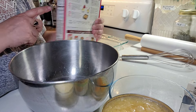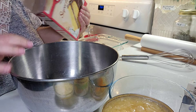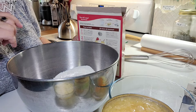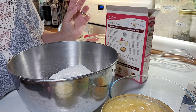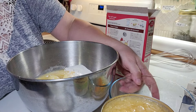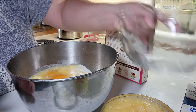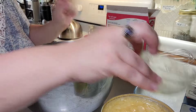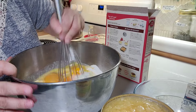In my metal bowl I'm going to put one box of yellow cake mix. The box tells me to put in three eggs and a stick of butter, so I'm going to put in the stick of butter melted and the three eggs because I want this to be a moist cake. I'm going to mix that in.